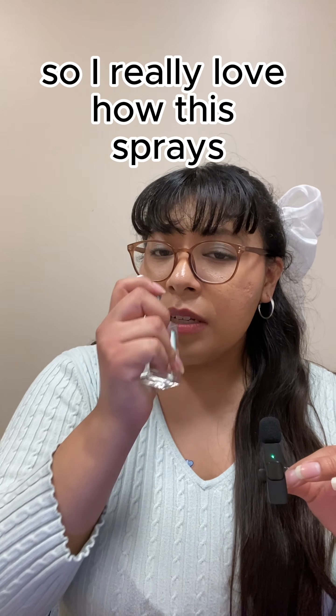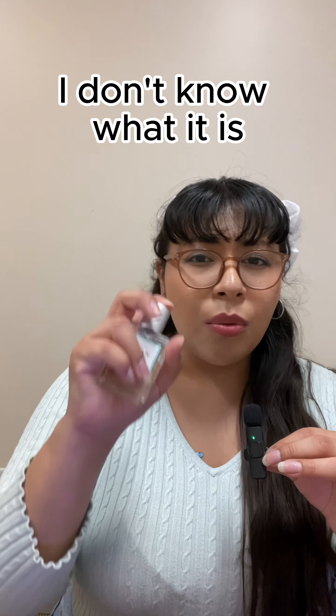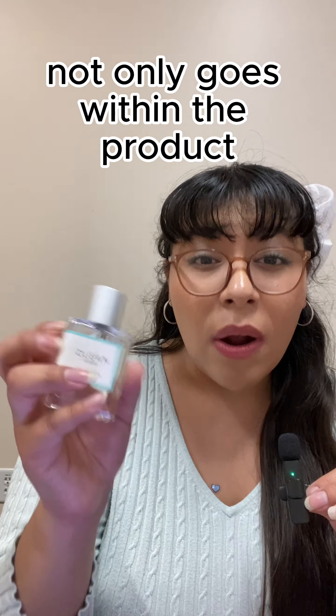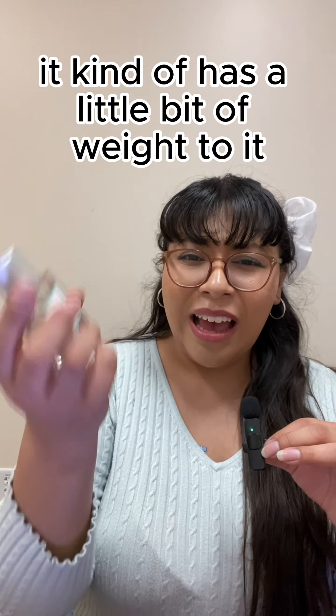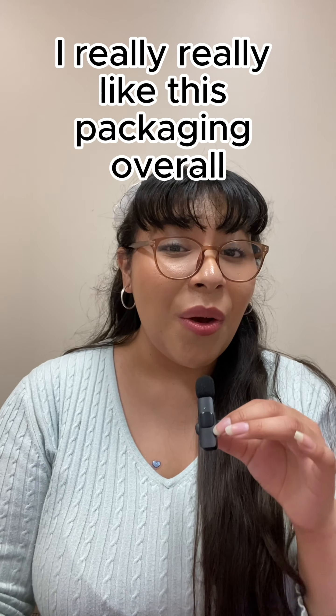I really love how this sprays. One thing about Clean Classic — they have an amazing sprayer. I feel like the quality not only goes within the product, it also goes in the packaging. This feels really sturdy, really nice. It has a little bit of weight to it — not too heavy but just enough. I really like this packaging overall.